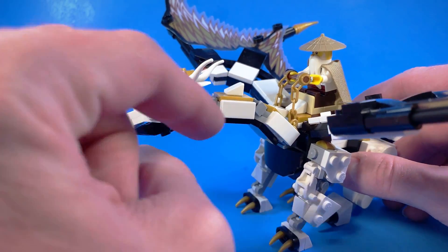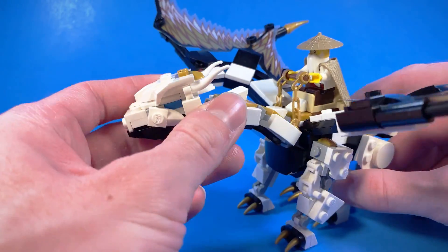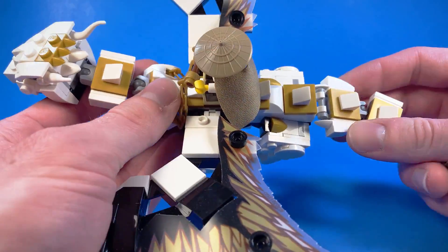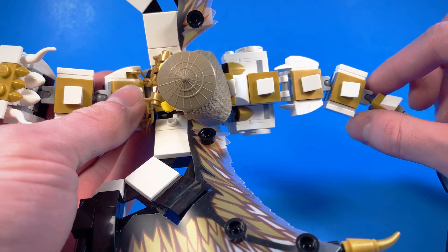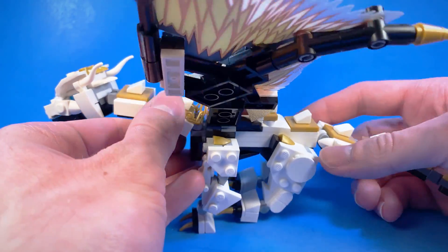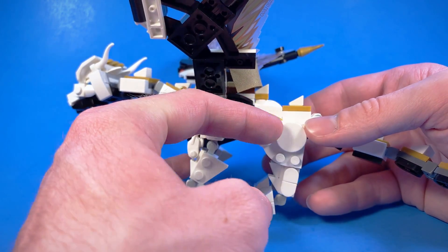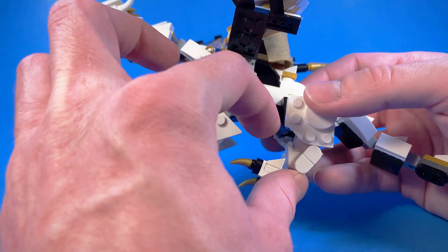I also added in some tiles to the neck here, just to help smooth that out. And also on the back here, we have some slopes and some tooth pieces that just kind of help narrow the body down a little bit more, and some tiles just to help smooth that out.